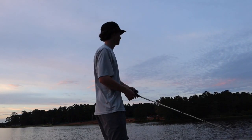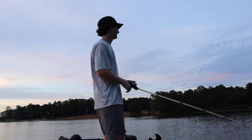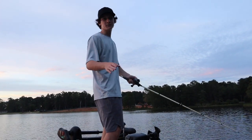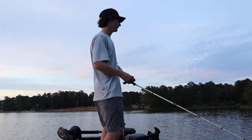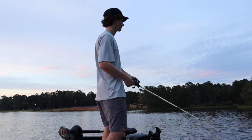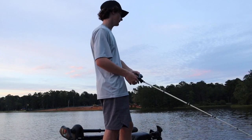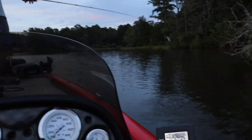So we're out here fishing on this point where I wanted to throw a frog a little bit before we go in. You guys missed it because I don't have my GoPro on, but I had like a five pounder just hit this frog and jump off. Gonna have some great dreams about that one tonight — oh dude I'm so mad.